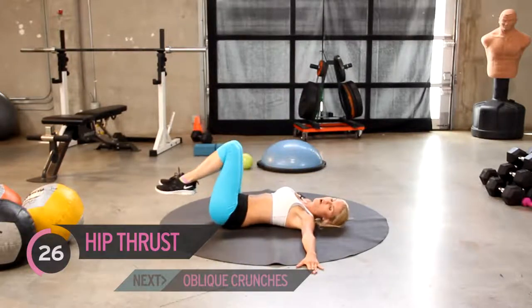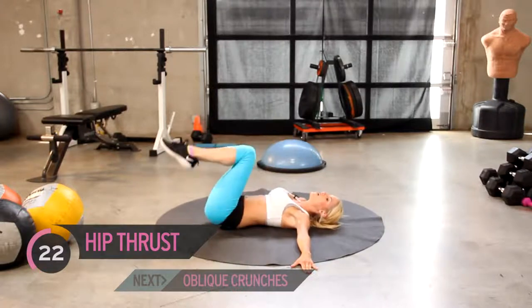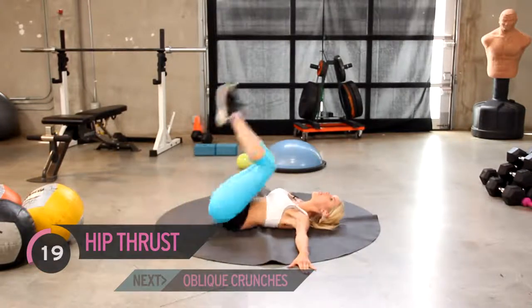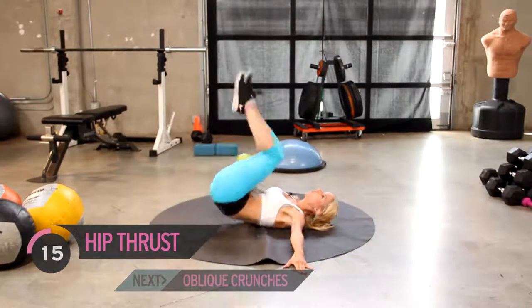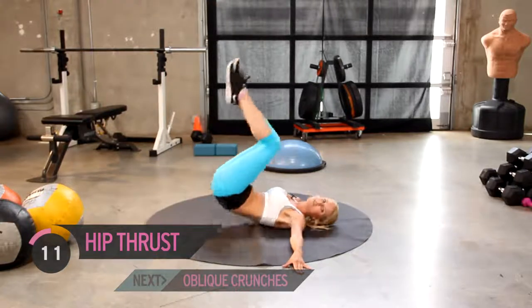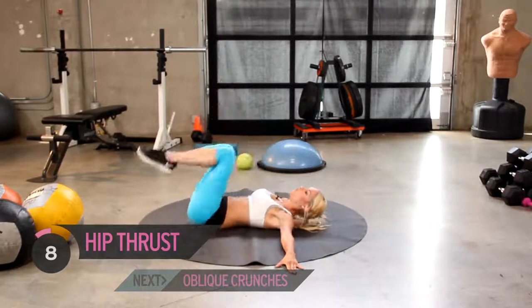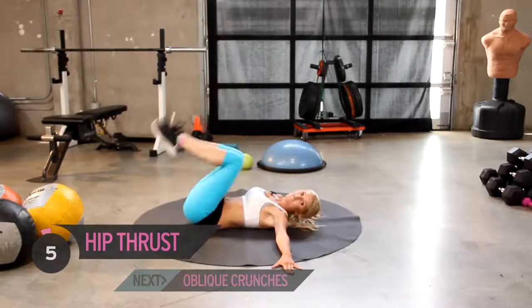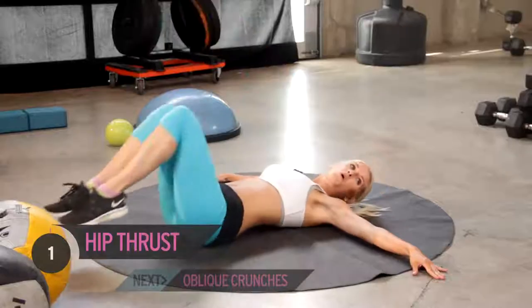Great job guys, keep it going. Squeeze and then bring your hips up. Let's keep it going — extend the legs. I've just got ten seconds left. Five, four, three, two, one.